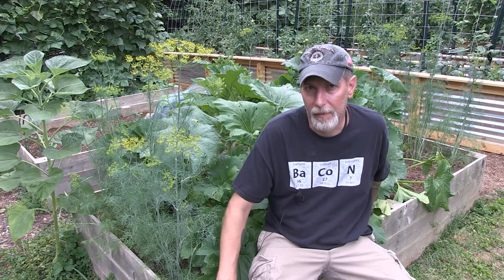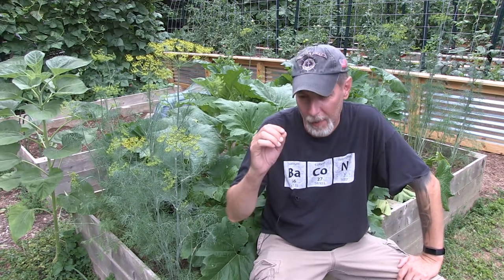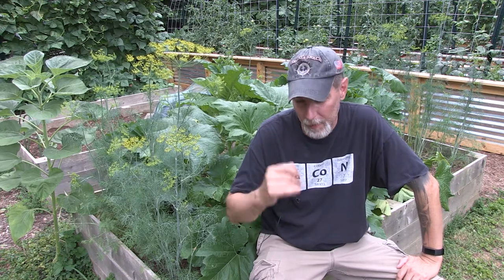Whenever I can see or catch an adult squash bug, I grab it, throw it on the ground — which will disorient it for a minute — and then just squish it.